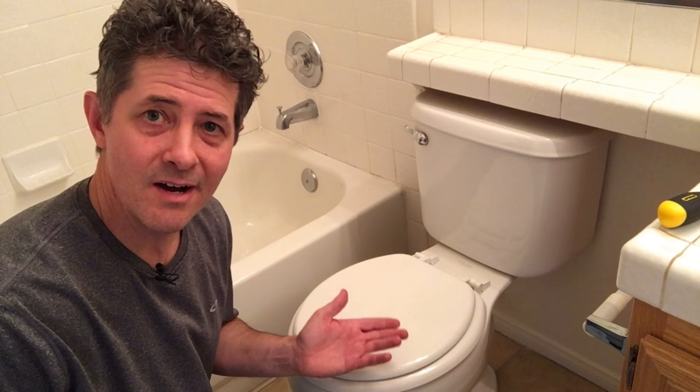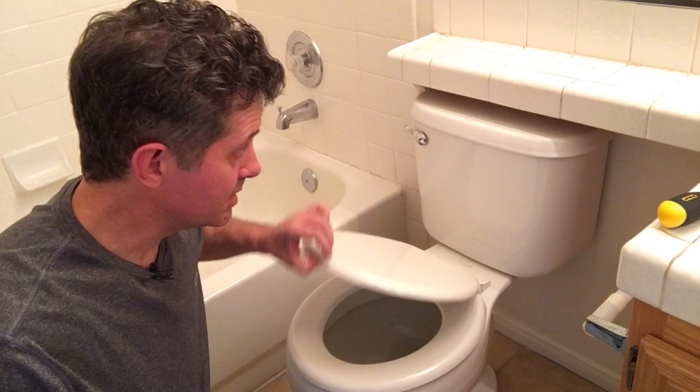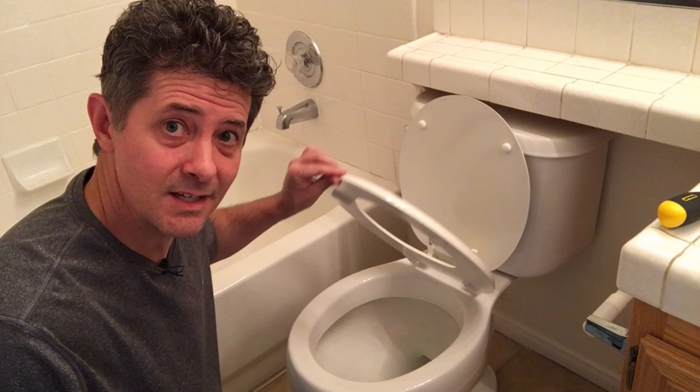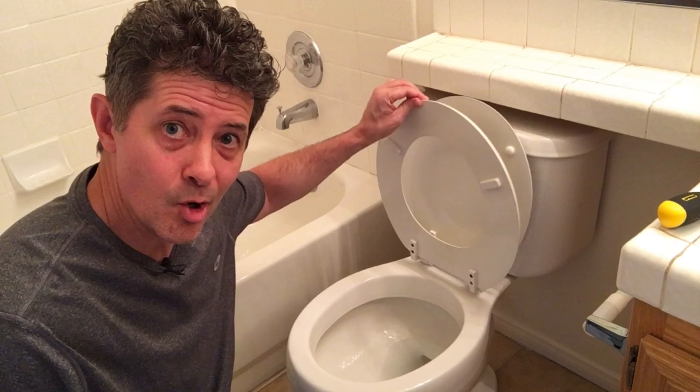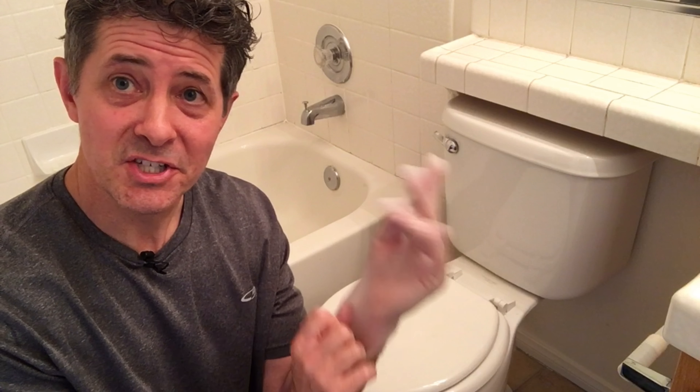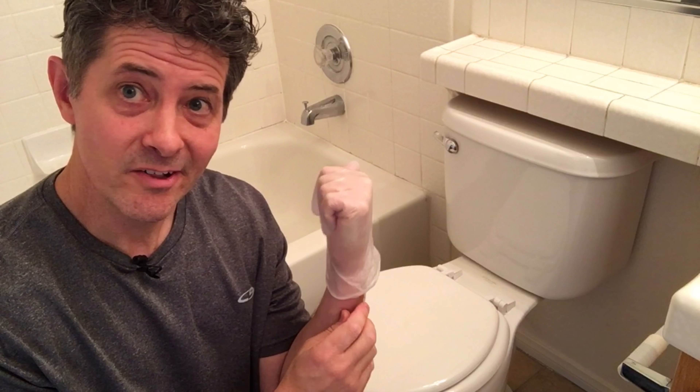Now the toilet looks normal enough. The lid opens fine, and then you open the seat, and uh oh. Now the first thing I'm going to do is put on this little glove because you never know what's living under there.